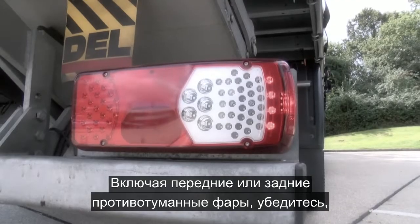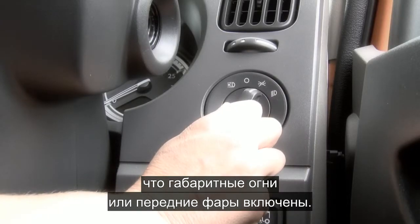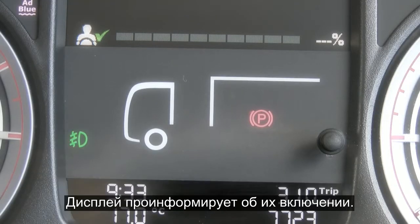To operate the rear or front fog lights you do need to make sure that the side or headlights are on. Simply pull once for the front fog lights and again for the rear fog lights. These will be highlighted to you in the dash.